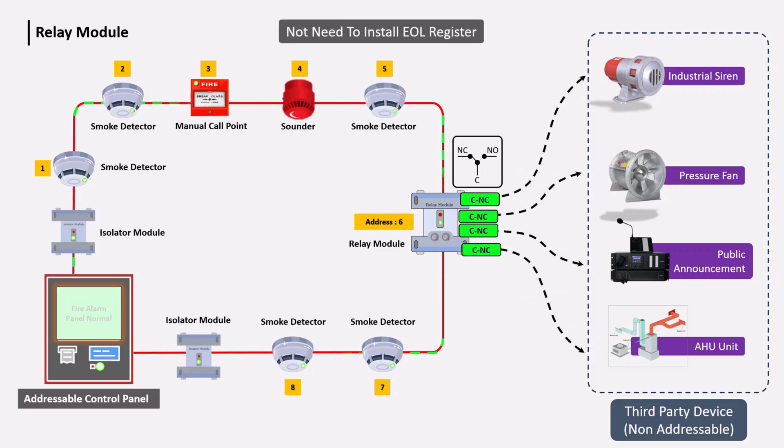An important point is that no EOL resistor is attached to the relay module because this output is non-supervised — its wiring is not supervised. Moreover, the relay module does not require any external 24-volt DC power supply because it only provides a dry contact output.